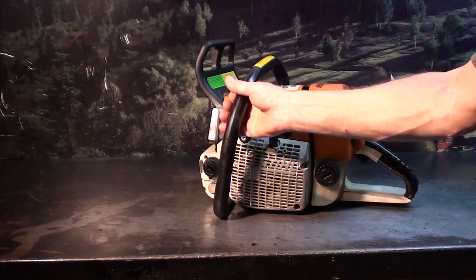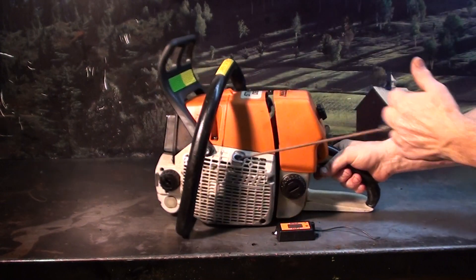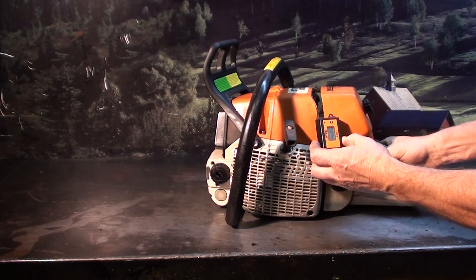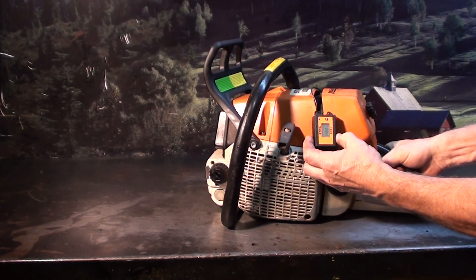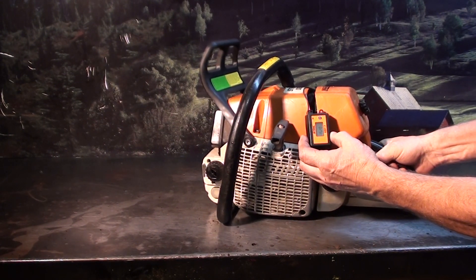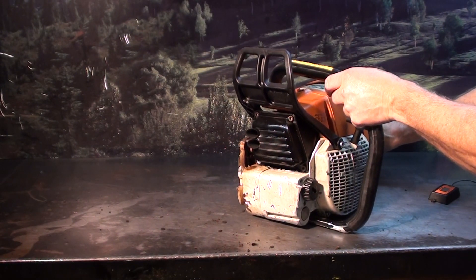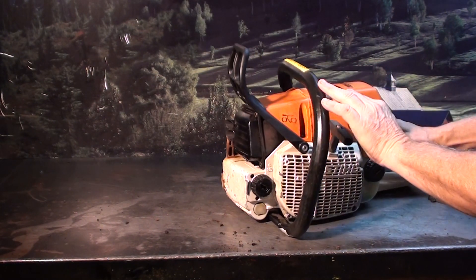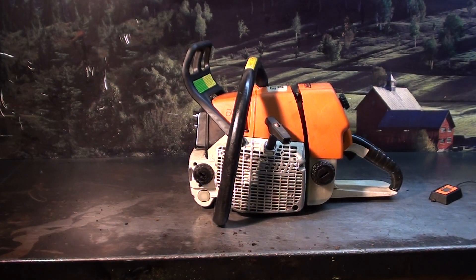I'll fire it up and let you listen to it. I'm turning a little over 15,000 RPM. I will turn that down to approximately 13,500, get the saw good and broke in, and do some testing on it.